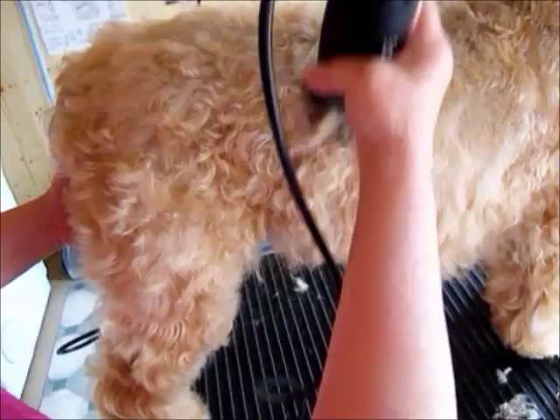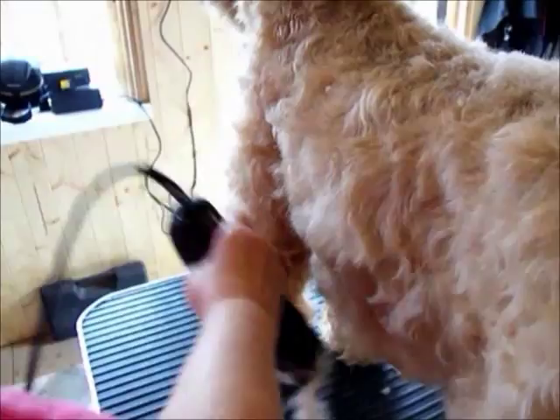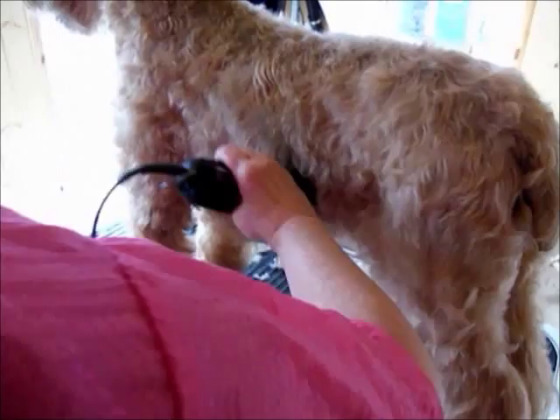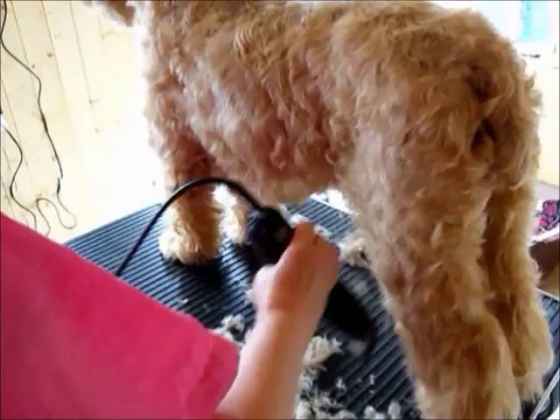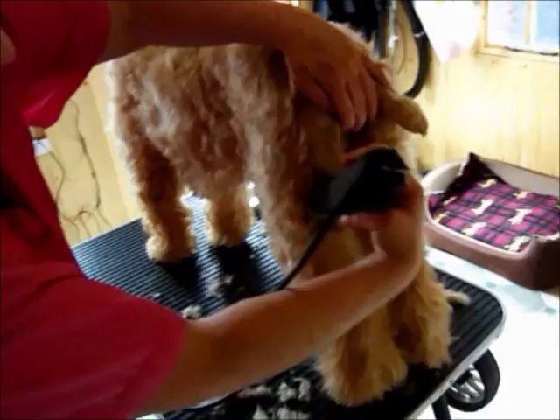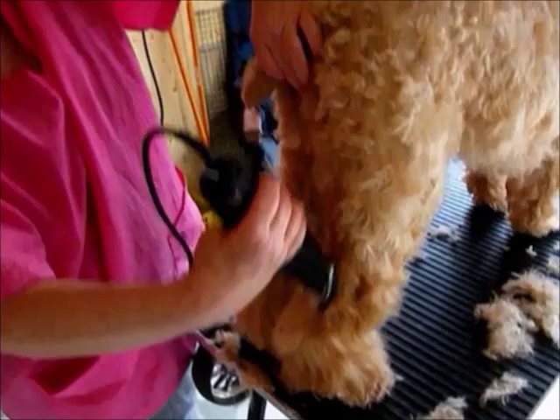As you can see, this is now taking a lot more hair off the dog. The blade number is the same — it's just a different comb attachment size. Always use your hand to protect the dog.